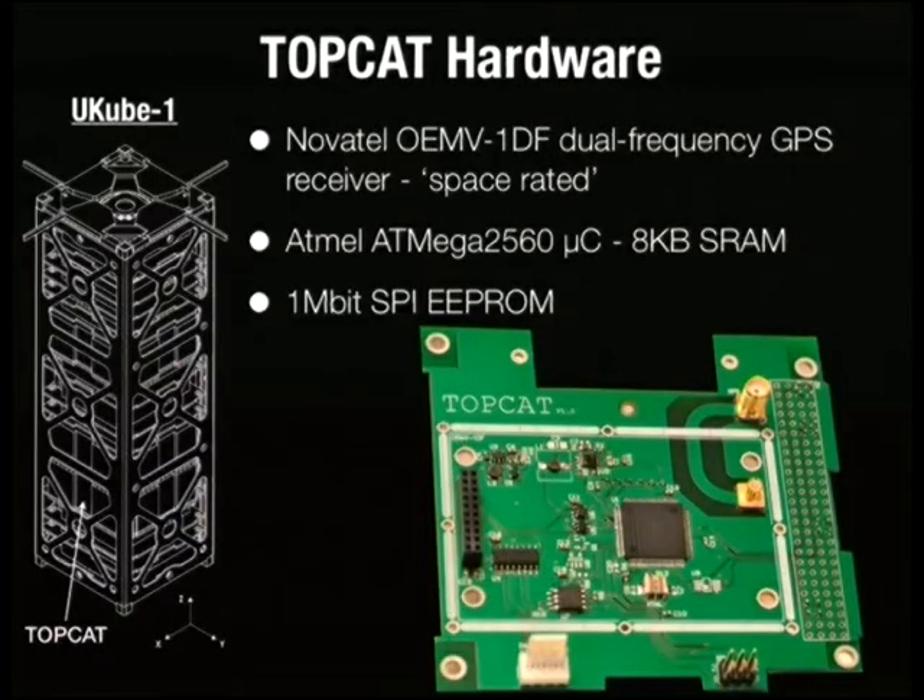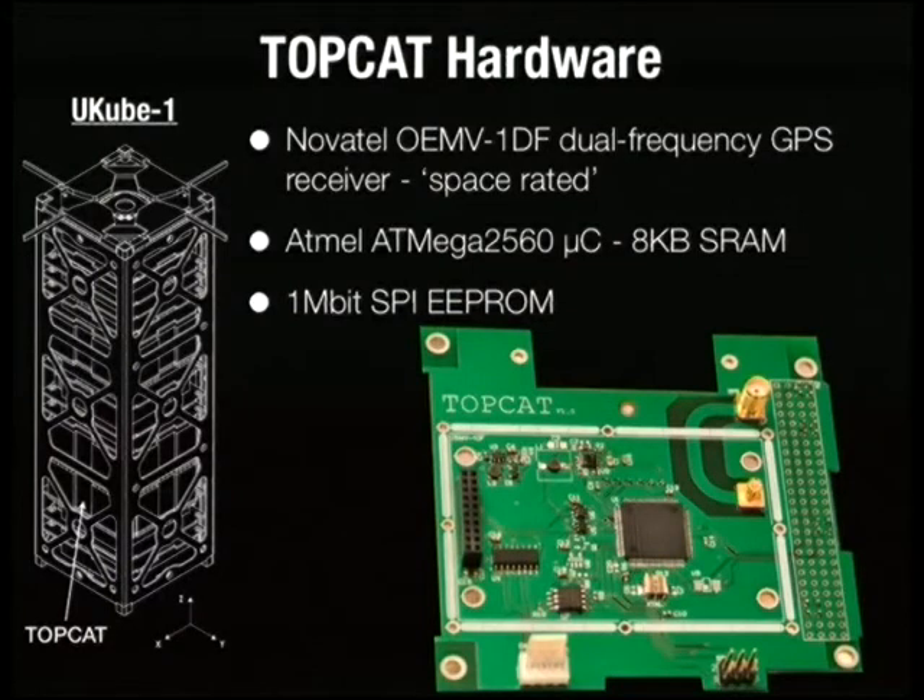The hardware we use: the core of TopCat is a Novotel dual frequency GPS receiver — one of the smallest dual frequency receivers on the commercial market. The receiver we're flying is space rated, though that doesn't quite mean what you might think. To handle communication between the GPS and the rest of the CubeSat platform, we're using an ATmega2560 — the same chip inside the Arduino Mega. We mainly picked it for its huge amount of RAM. For long-term storage we use a one-megabit EEPROM. The choice of EEPROM over flash had to do with how it handles radiation environments.